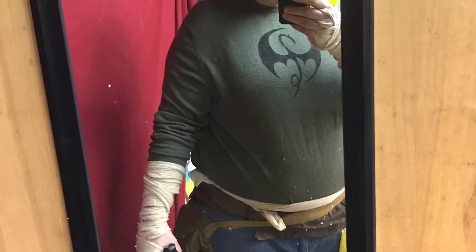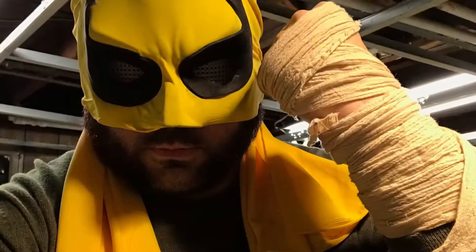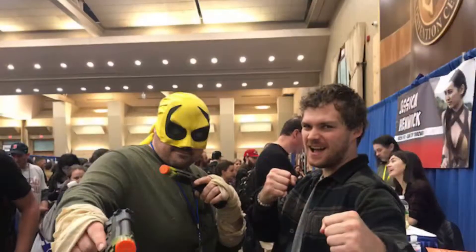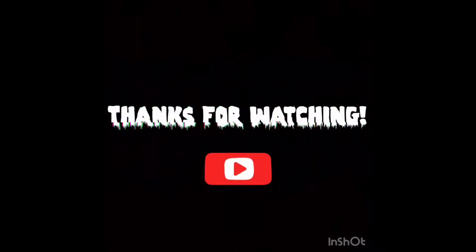The build is done and dusted — it just needed weathering, which I tackled next. Here are the hand wraps: simple wraps that I then dirtied up. Getting ready to meet Finn Jones at the con. At the con I got to meet Finn — he was a great guy, called me the OG Iron Fist. I recommend meeting him if you get the chance.